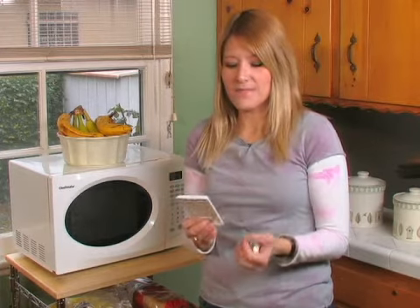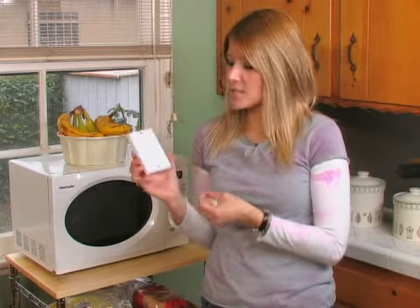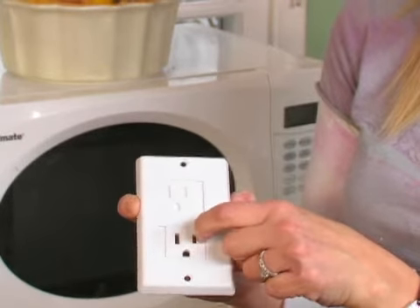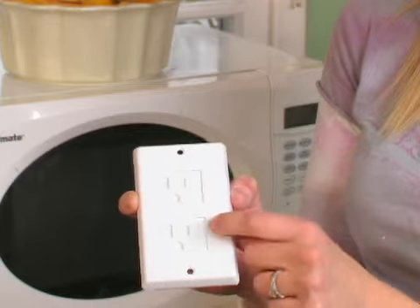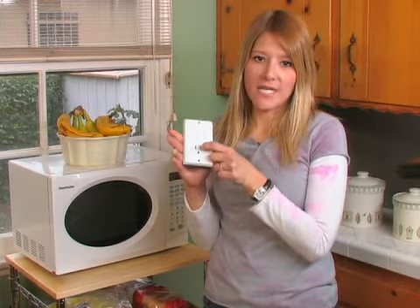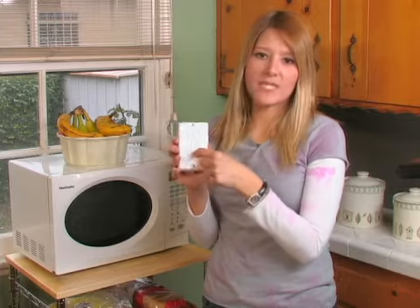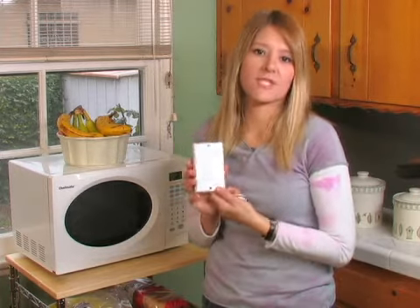One of the options for eliminating that problem are these new outlet covers. You just attach them to the wall and you actually have to slide this door in order to get into the outlet. And when you pull it out, it slides shut, so you don't have to remember to plug anything back into it. There are a couple of different versions of this out on the market.